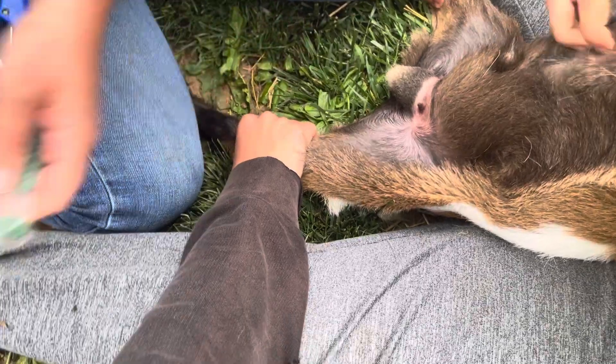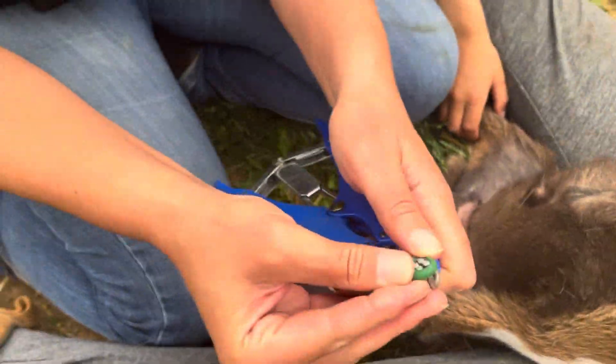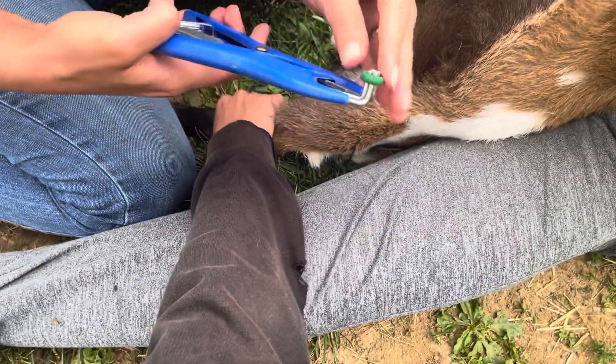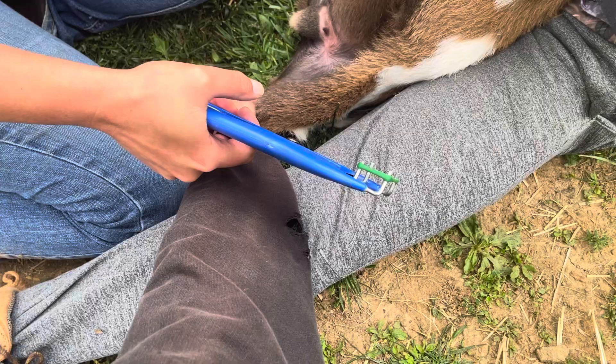On occasion we have a misfire. So we're going to apply the band to the end of the gun. I don't want it to slip off there. Stretch it out a little bit.